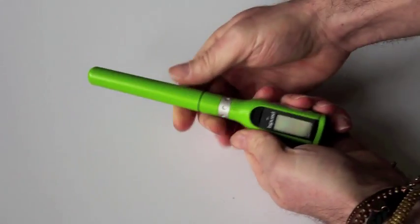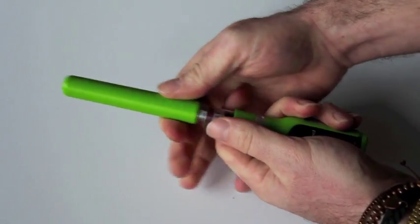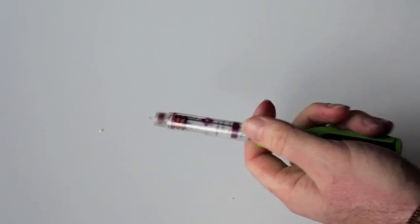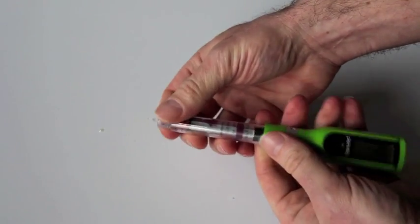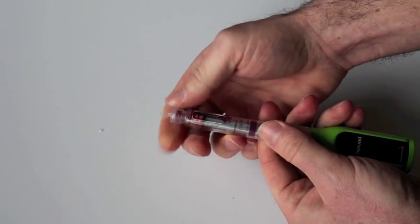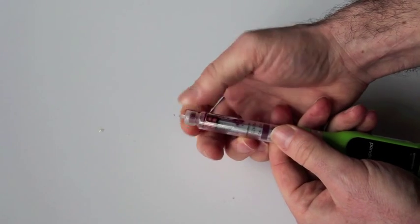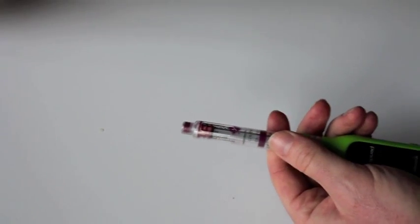First of all we've got to pull off the cap. I'm going to pull the cap off here carefully because obviously there's a needle in there. Now we're going to take the needle off — just unscrew that — and you should put this into a sharps container or dispose of it properly.